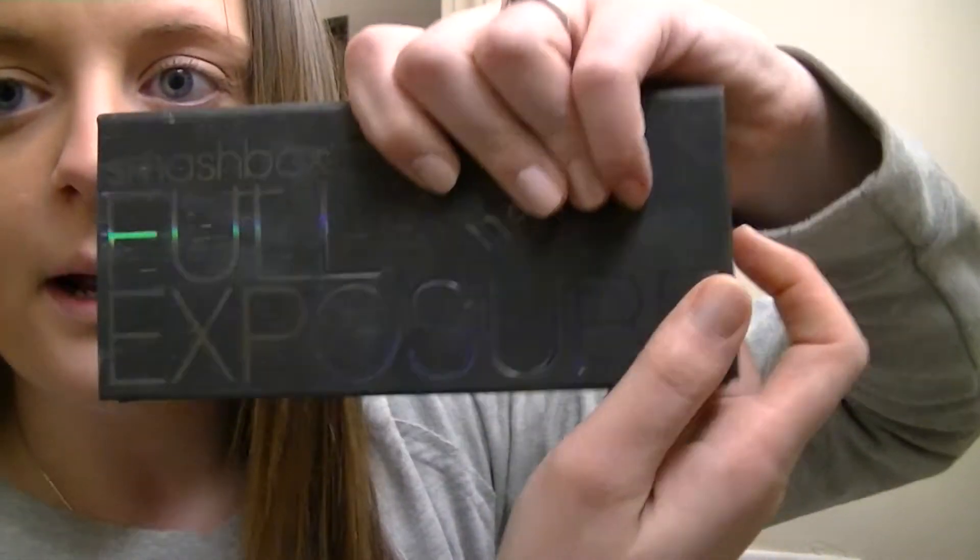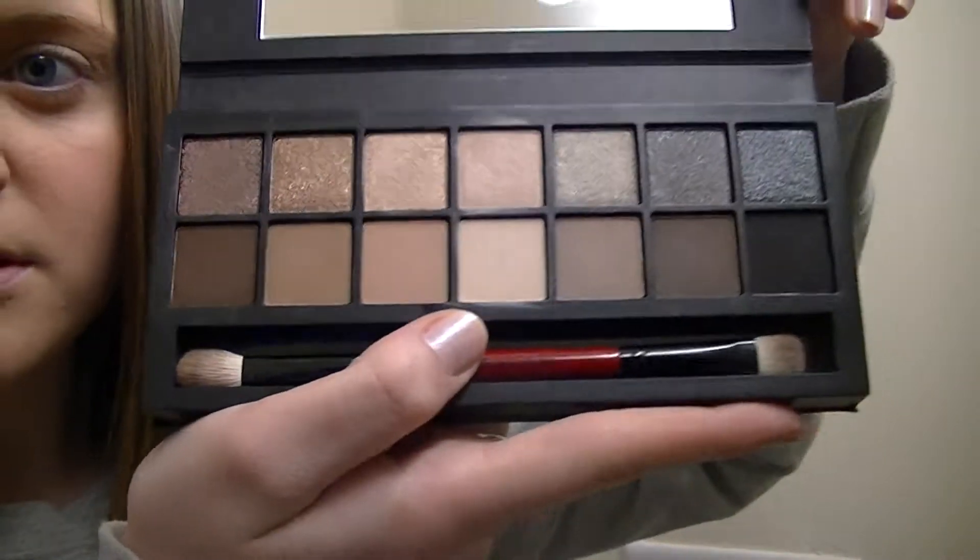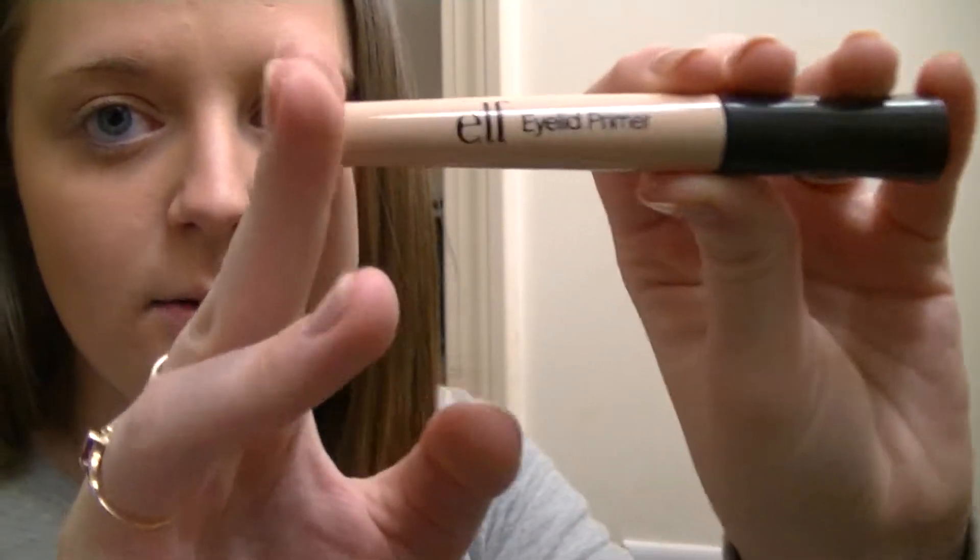So what I'm going to use today is a new palette I got from work as a gratis. It's the Smashbox Full Exposure palette - it's pretty and it has some really nice neutrals. I've never done a get ready video with neutrals other than the Naked palette. I'm mostly going to use the browns and taupes. First I'm going to prime my eyelids with the e.l.f. eyelid primer. I've tried high-end ones and expensive ones, and I like this one the best, and it's the cheapest. I just kind of dab it on and blend it out with my finger.